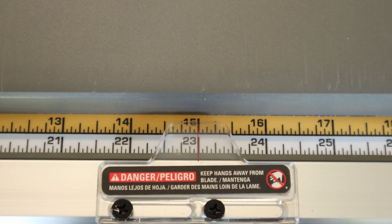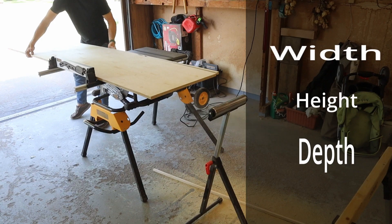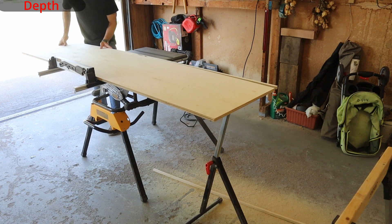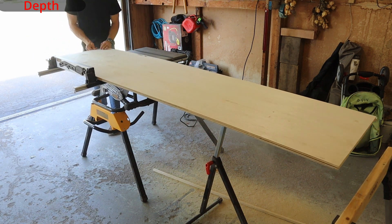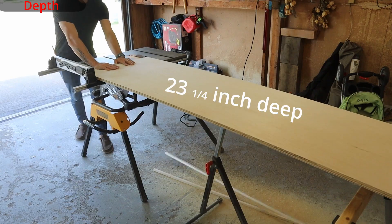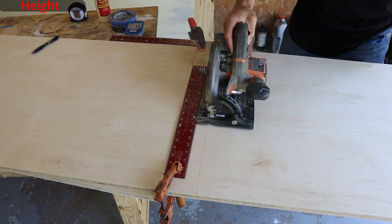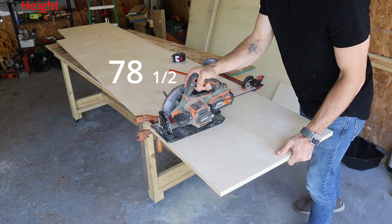There are three measurements needed for cabinets: the depth, the height, and the width. The first step is to strip both sides and the bottom of the cabinet to the correct depth. For me that was 23 and a quarter inches deep. Once you have them stripped you can then cut them to the height you need. I cut mine to 78 and a half inches.